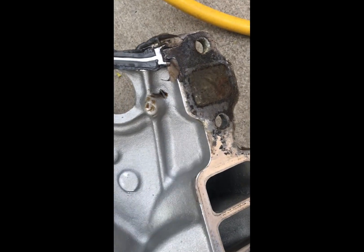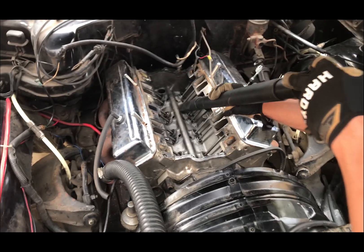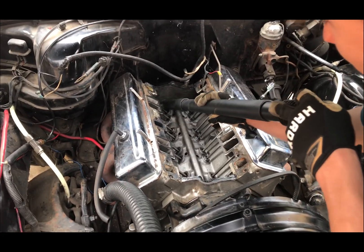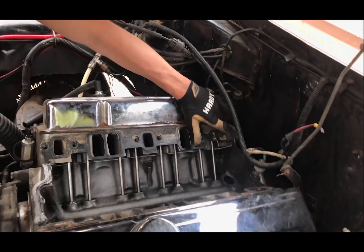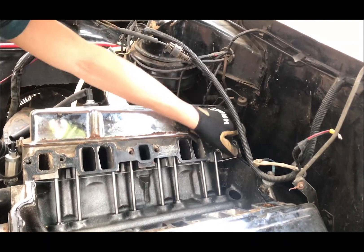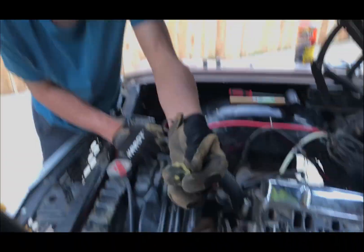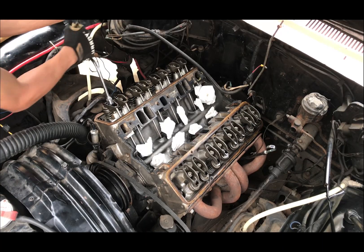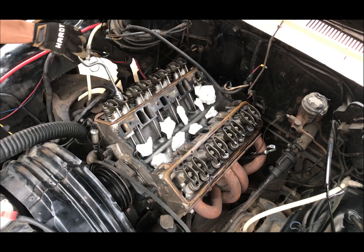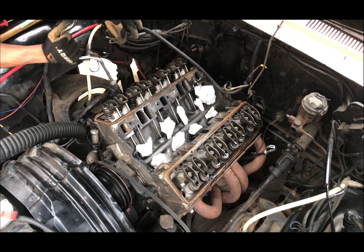I didn't know if the passages were supposed to be clogged like that, but I'm pretty sure they're not. As you can see in this clip, I started vacuuming it out — I'm pretty sure that's harmless to do, but let me know if not. I didn't want anything getting into the holes, because I heard that's pretty bad. We ended up plugging them with paper towels. Using the tool I'm showing here, it's pretty easy to take off the rocker arms and the push rods — the push rods just slide out — and I put the paper towels in so nothing gets in there.